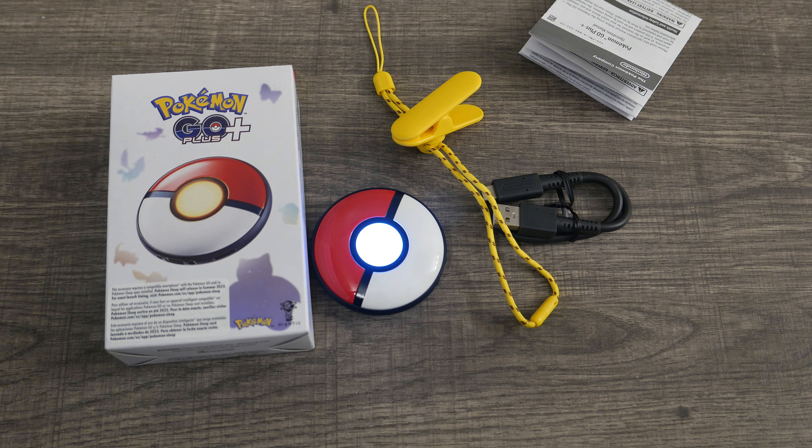You basically set it up, pop it into your bag, carry it around, and it will catch Pokemon automatically for you in Pokemon Go if you set it up like that. You can also hold it to monitor sleep. So it's not like the Pokemon — Pokeball Plus that came with Let's Go Eevee or Let's Go Pikachu.